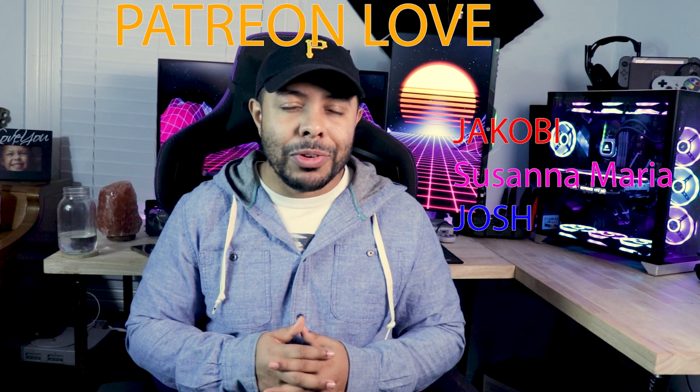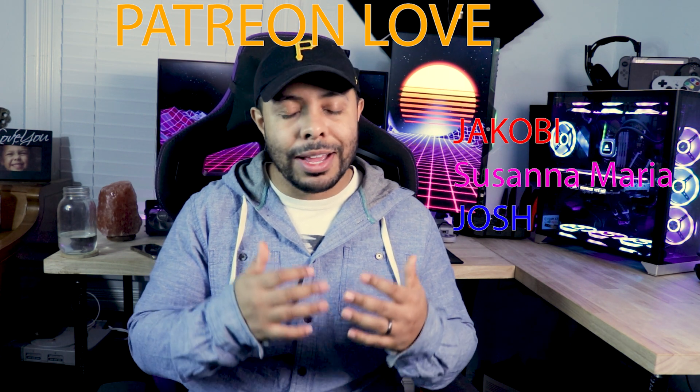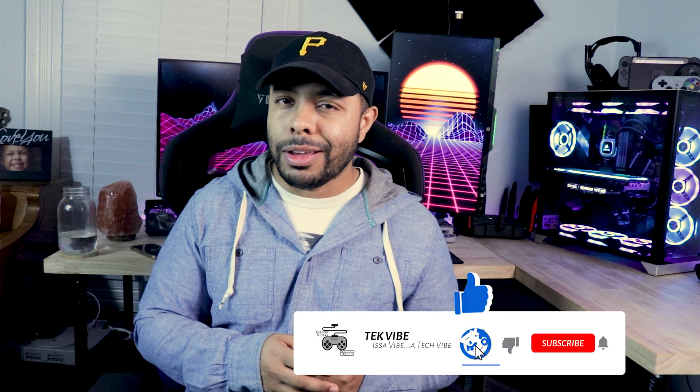I've got to shout out my Patreons — thank you so much for supporting the channel outside of being a subscriber, I really appreciate it. That's going to do it for the video. As always, if you have any questions, concerns, or confusions, feel free to ask — I don't mind helping. A simple like, share, subscribe, or comment goes so far for the channel and really helps me continue to make content and grow. If there was something you didn't like or thought I could have done better, feel free to leave a thumbs down — just let me know what it was so I can improve. Hope to catch you in another one, and remember, it's a vibe — a tech vibe specifically.